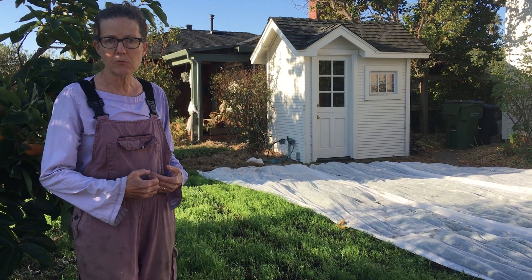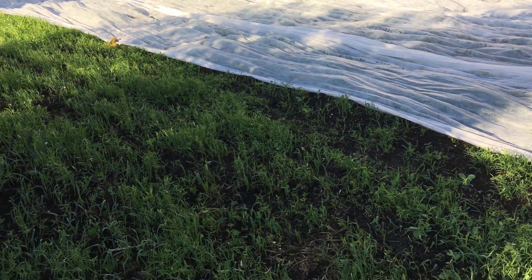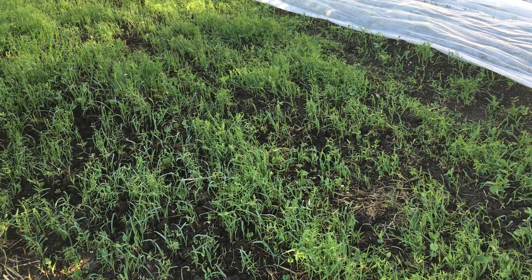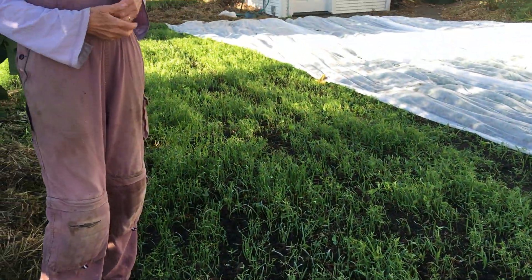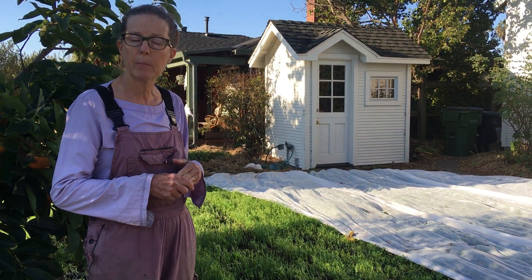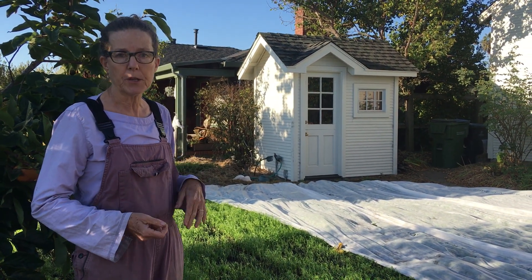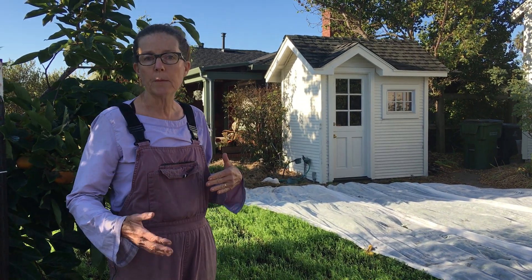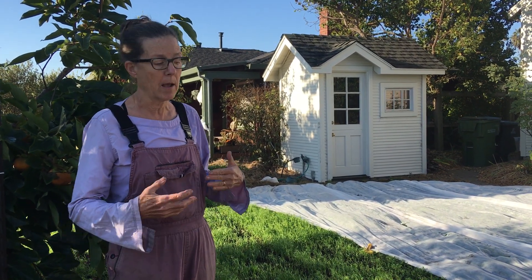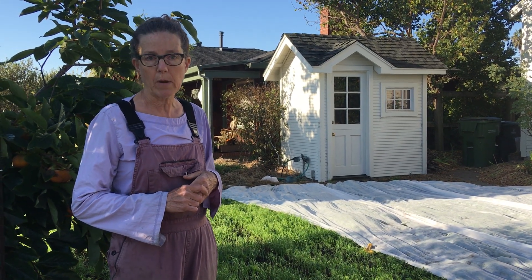The downside with California is we get no rain, so once I sprinkle the cover crop seeds down I need to rake them over a little and then start a sprinkler on them. These have been watered almost every day the first week, and now going into the second week I'm doing every two or three days. I'll slowly wean them off, and if we get any rain the cover crop should just be able to grow with what we get.